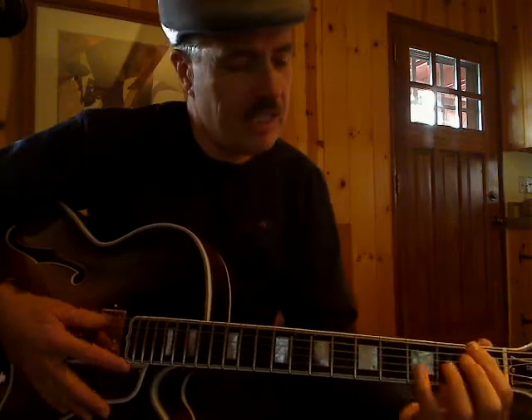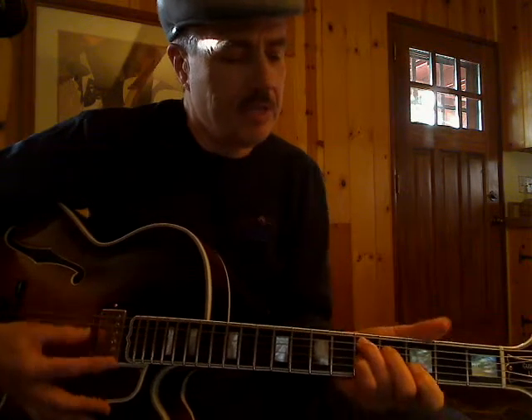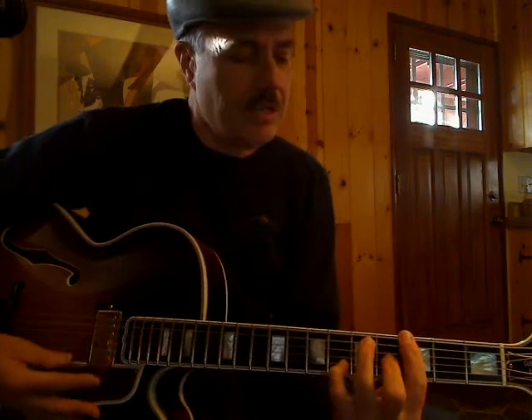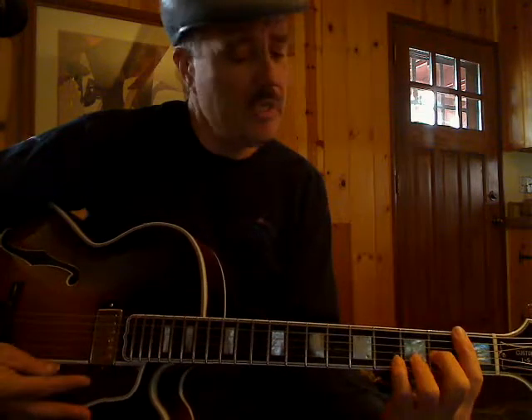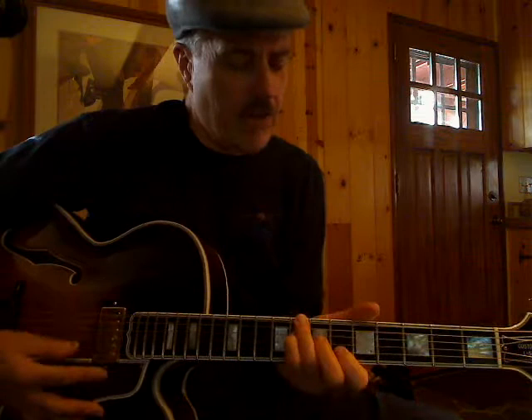If you think about this in terms of a turnaround, we'll look at a 1-6-2-5-1. If you don't know what that is, in the key of F it would be like an F chord to a D chord, which is the 6th of F, then the G chord, which would be the 2 of F, and the C chord, which would be the 5. So it's 1-6-2-5, and then you're back.